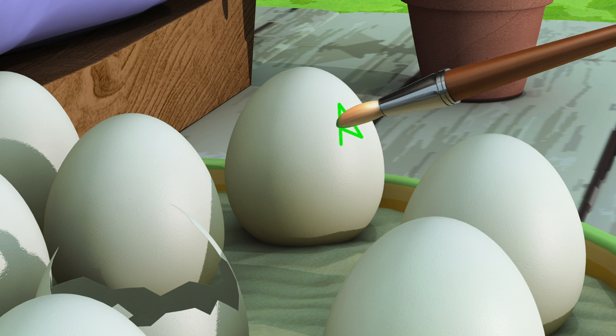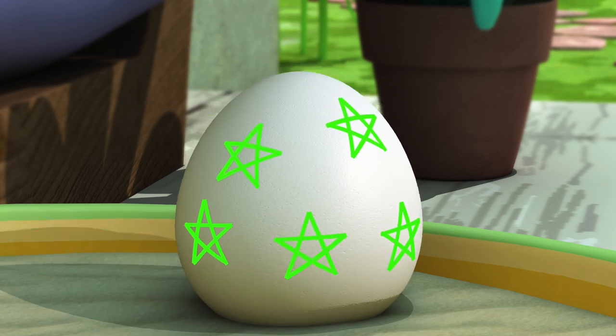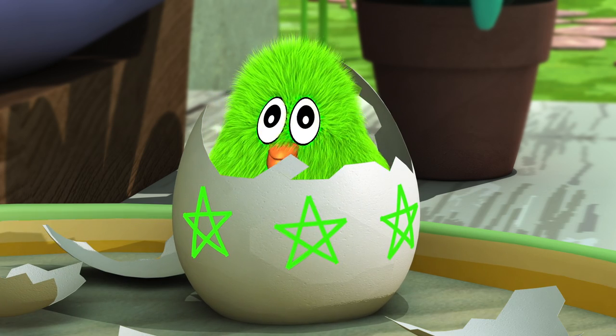Let's color this green! It's a green chick!